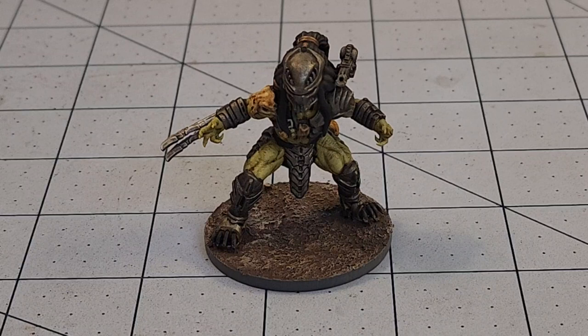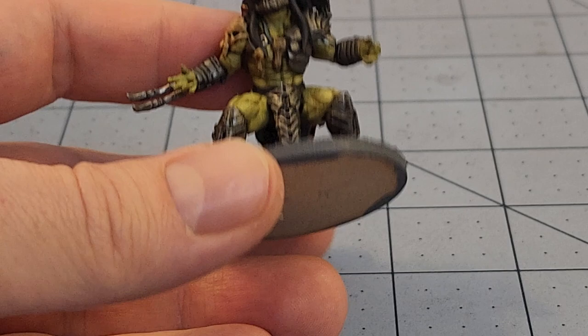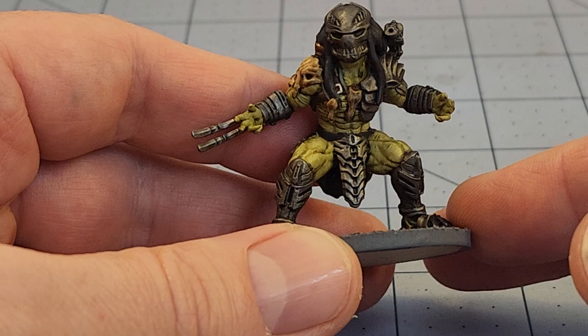Hey everybody, welcome to Obscurities in Miniatures. It's time for our weekly painting progress. We got a bunch of stuff printed, painted, and worked on because my family's gonna be coming home pretty soon and I needed to pay attention to them, so I tried to squeeze in a bunch of stuff before they got in.